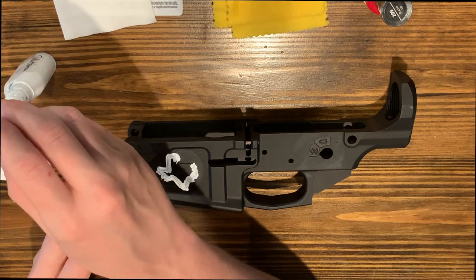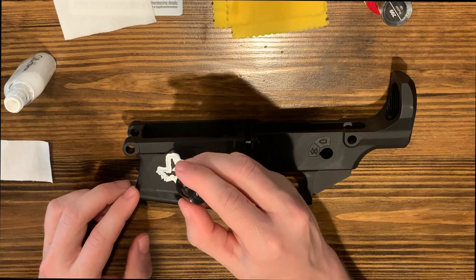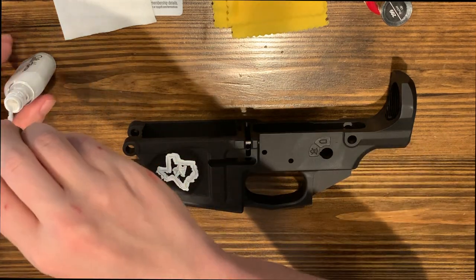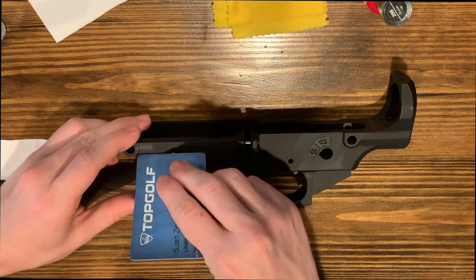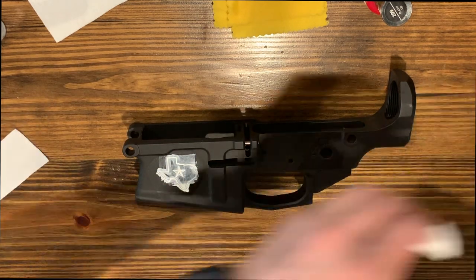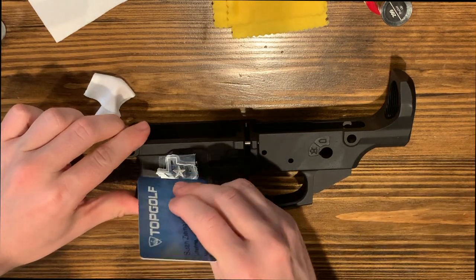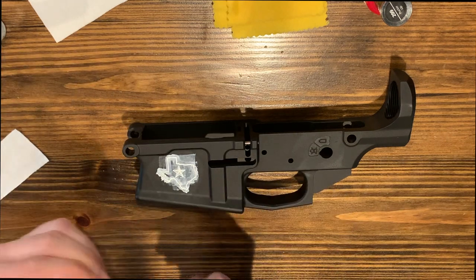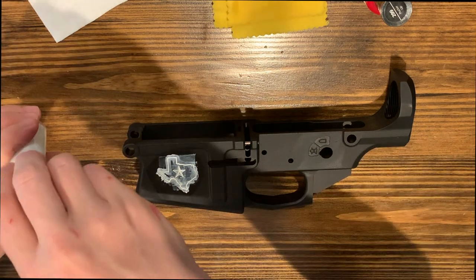You do want to make sure you get inside all of it, otherwise you'll be able to come back and touch it up. Before all this dries you're going to want to take your card and just try and wipe off the excess. Wipe your card down as you go — that'll just help a little bit in the long run. While that's drying we'll come over and do these other areas.